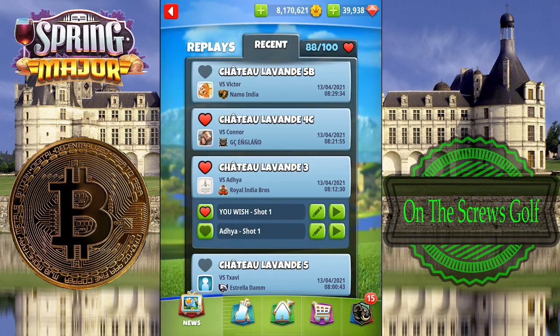Here we are at hole number four of the Chateau Levant course. We're going to play a no move target on this par three. A no move target, or NMT — when the game opens up you're not going to move your target at all. You go into your app, find your wind value, prepare for it, use the spins you want to make your spin adjustments, adjust for your wind, and then take your shot. That's basically what a no move target is.